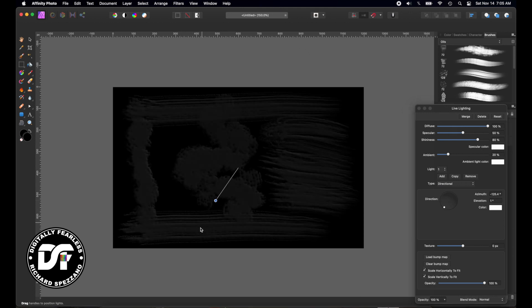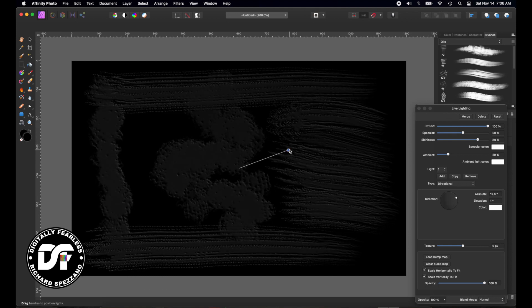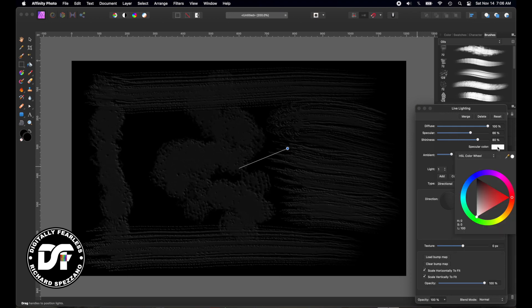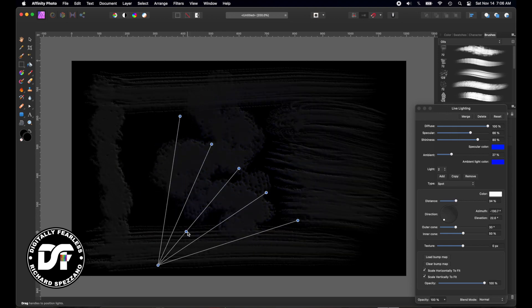And there we go. What he does is he kind of gives it these directional effects, just like that. Sometimes he even gives it some color. You can add different lighting here — change the ambiance, the shine, and the specular. Maybe the ambiance will try a blue. I see some blue coming out of this one right here, like that. He's had a few where he has the blue shining like that, so I'm going to try and give some blue light there.